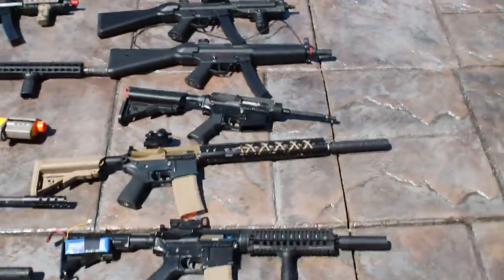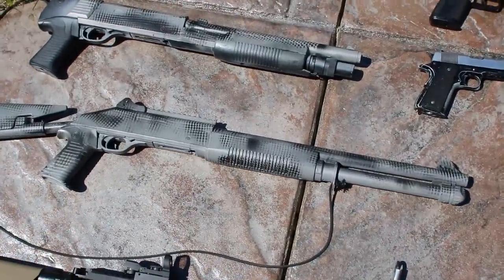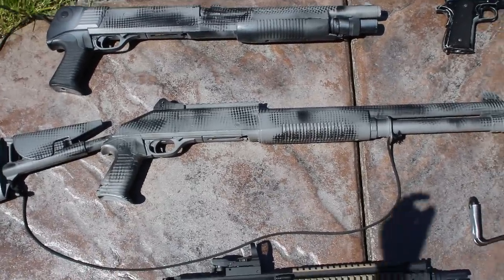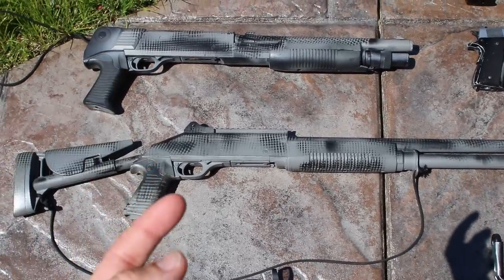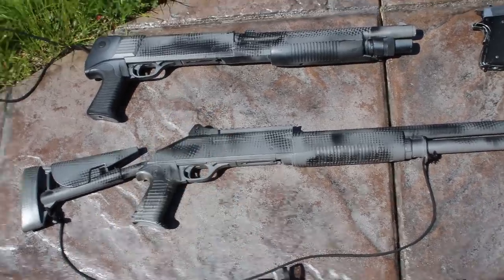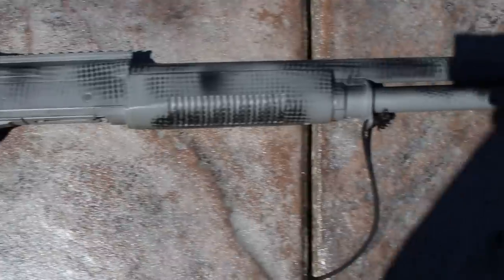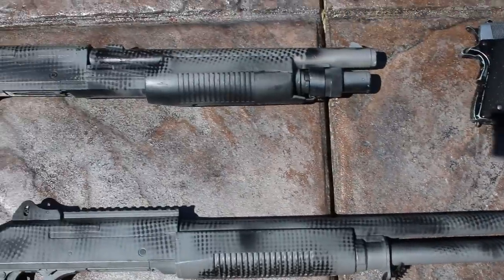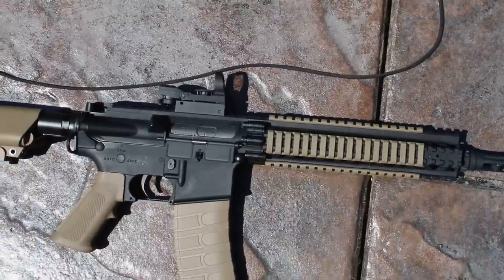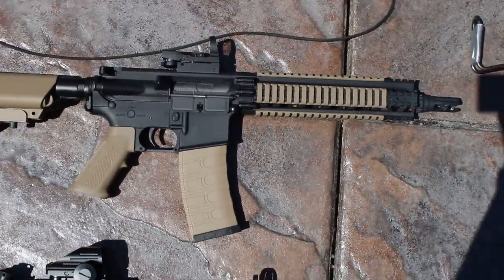Let's go up to the shotguns. Here are two tri-shot shotguns — I believe one's a UTG on the bottom and the other is a Crosman. They both have a really cool snakeskin paint job, which we did the same to both, so they match. Pretty cool tri-shots.